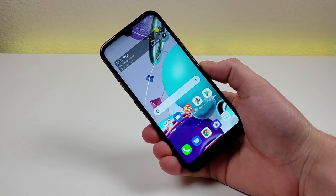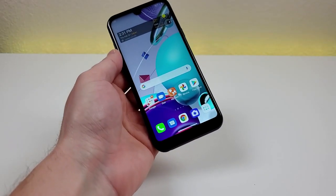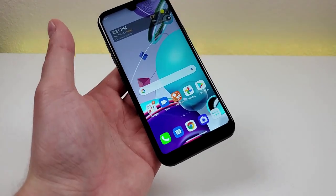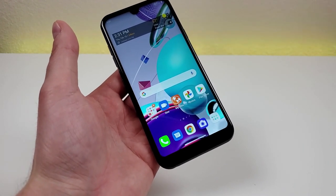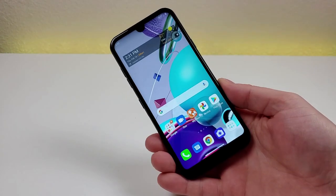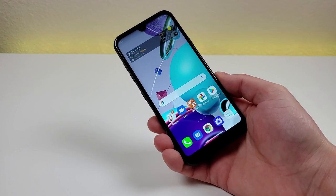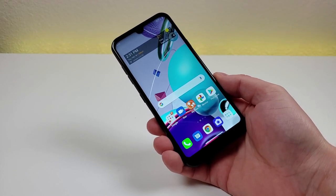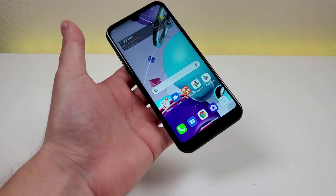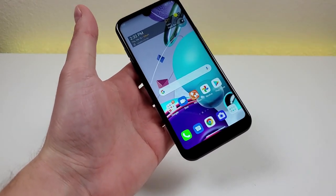With the LG K31 Rebel, we're getting a 5.7-inch display — a pretty decently large display. Maybe not the largest compared to some other Android phones, but large enough for social media, watching video content, and browsing the web. The display features LCD technology, it is a 720p display, we're getting a PPI of 295, and a 19 by 9 aspect ratio, so a more narrow but taller form factor, consistent with the trends we've been seeing with other phones released lately.